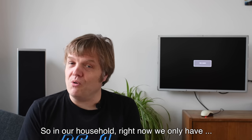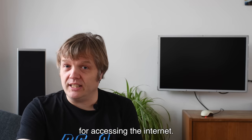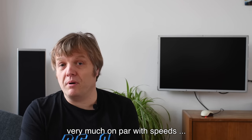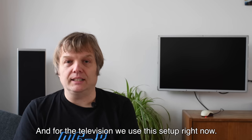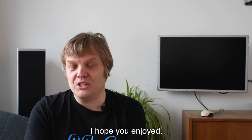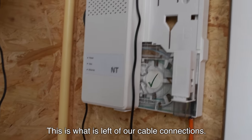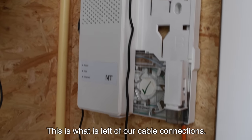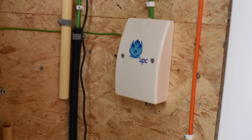In our household right now, we only have a 4G telephone connection for accessing the internet, which in the Netherlands is very much on par with speeds from cable and fiber. For television we use this setup. I hope you enjoyed — thanks for watching, please subscribe, and see you again soon. This is what is left of our cable connections — poor little boxes.